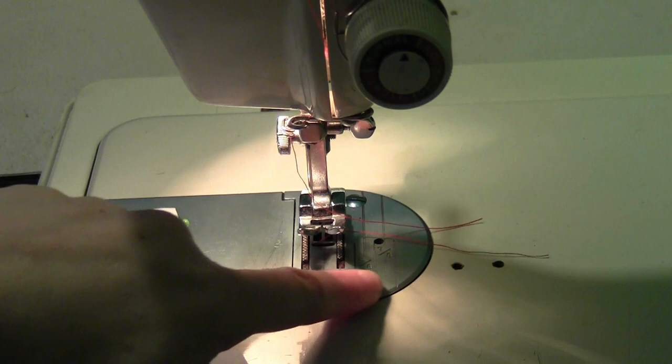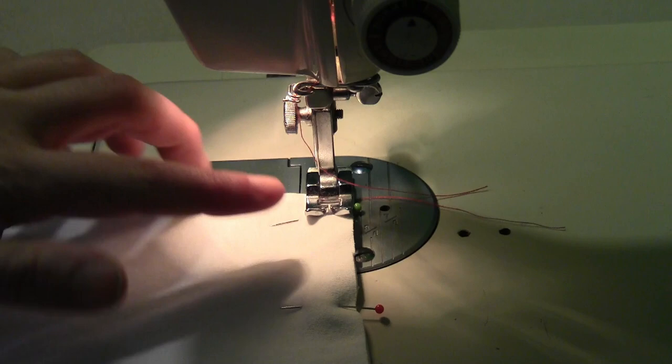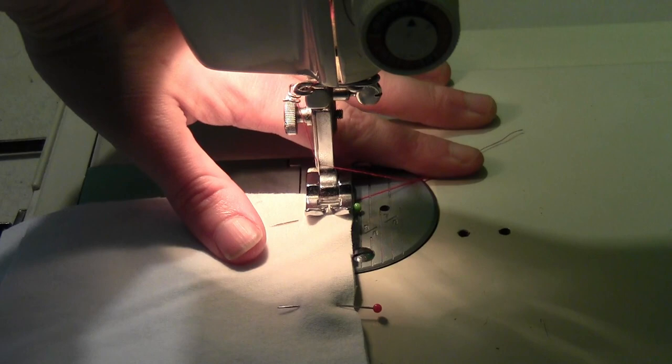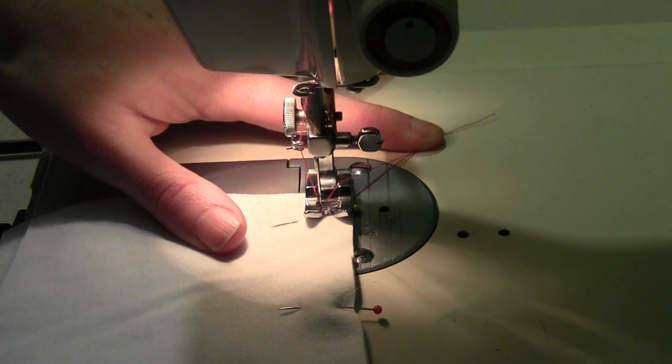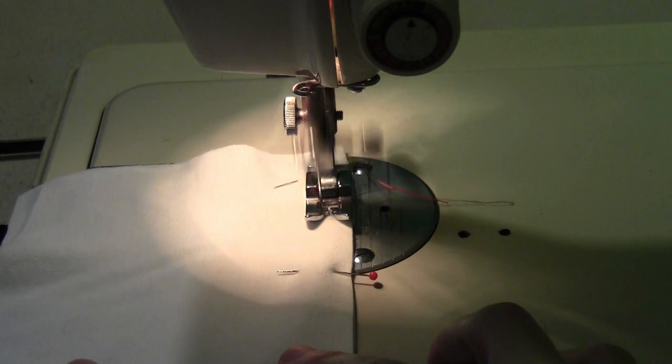On the sewing plate there are different lines so you can keep track of your seam allowance, and a little ruler at the bottom so you can keep track of how straight your fabric is. To start sewing, slide your fabric under the presser foot, use the lever to put the presser foot down, and hold onto the thread tails. Turn the balance wheel a couple of times to get a couple of stitches in — just two or three to get the thread started — then let go of the tail and use the foot pedal to sew.